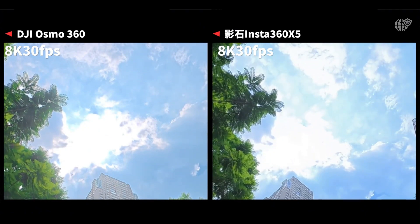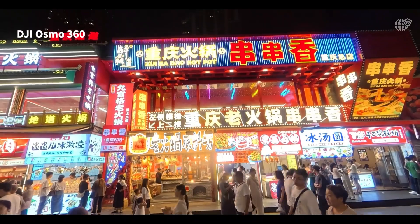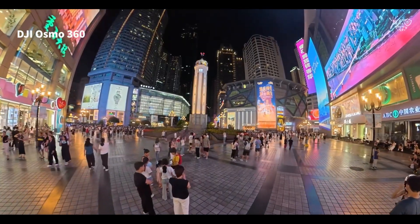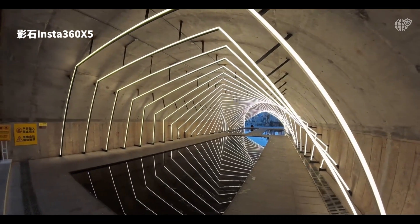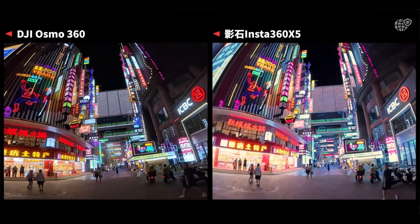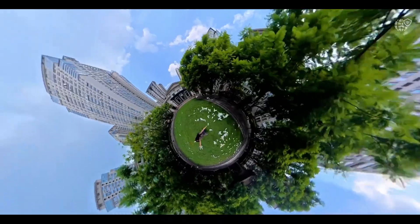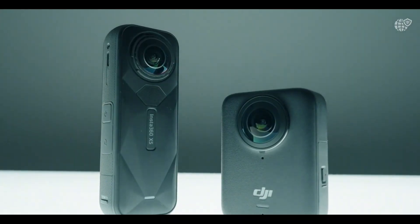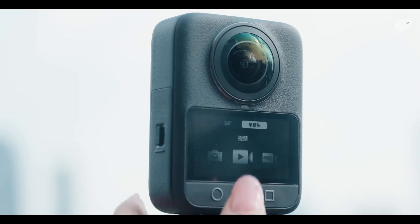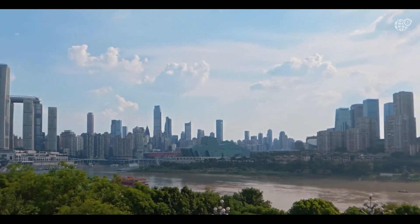What truly sets the Osmo 360 apart is its dual nature. It can operate in full 360 immersive mode or instantly switch to a single-lens ultra-wide mode, effectively becoming a premium action camera. This versatility allows creators to capture both immersive scenes and focused perspectives using the same device — whether you're biking through rugged trails, diving underwater, or filming cinematic cityscapes, the Osmo 360 adapts effortlessly.